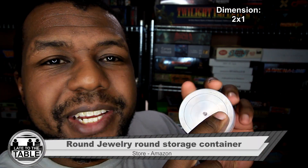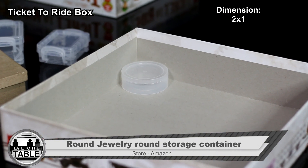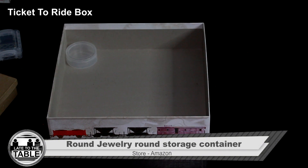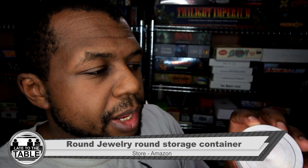Next on the list are these round jewelry storage containers. They are two inches in diameter, about one inch deep — great size and shape. I'd say these are perfect for holding Pandemic germs and viruses. My problem with these is that they're plastic and lightweight, but for what you get they're on the expensive side. On Prime it's $23 for 30 of them, so comparing tin to plastic at that price point is a little strange.